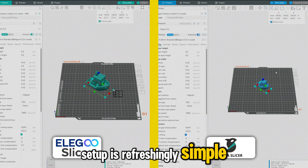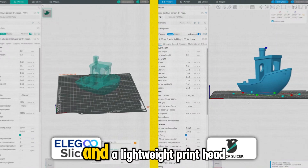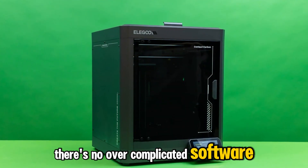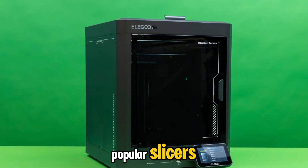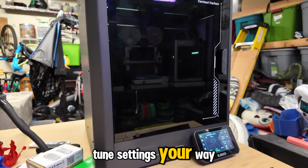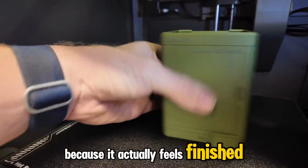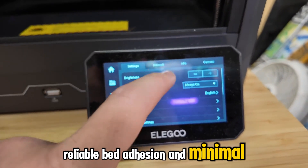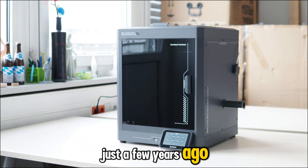Setup is refreshingly simple — a guided calibration process, quiet operation, and a lightweight print head that keeps vibrations low. There's no overcomplicated software lock-in here either. It works seamlessly with popular slicers like Orca or Cura, giving you the freedom to tune settings your way. At this price, the Centauri Carbon stands out because it actually feels finished: smooth extrusion, reliable bed adhesion, and minimal tuning needed — things that used to cost twice as much just a few years ago.